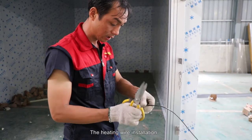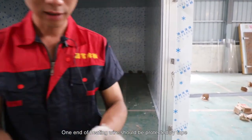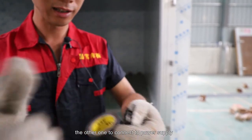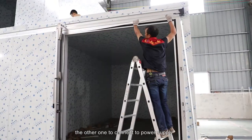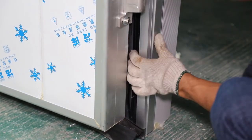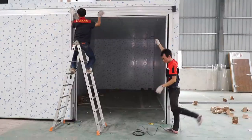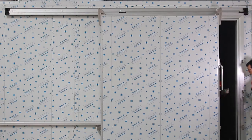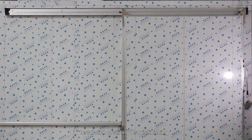The heating wire installation: one end of the heating wire should be protected by tape, and the other end connected to the power supply. Installation of the sliding door is now finished.